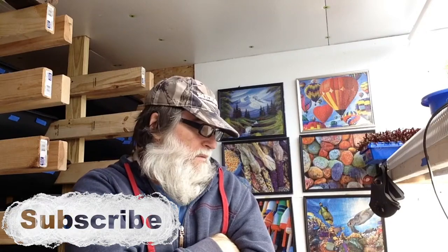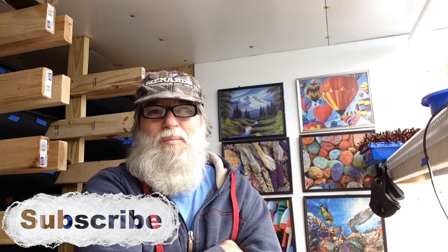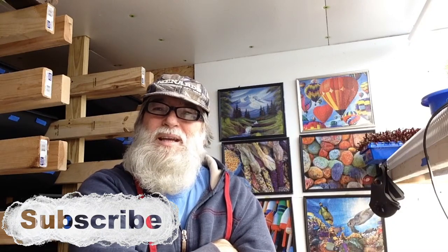I developed a process where I could reuse the dirt over and over, and it seems to be working very well. This is the third time I've reused this dirt in 30 days. I'm growing microgreens in it — they grow for 10 days.